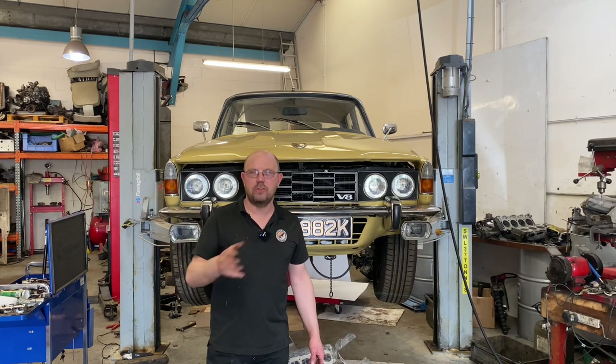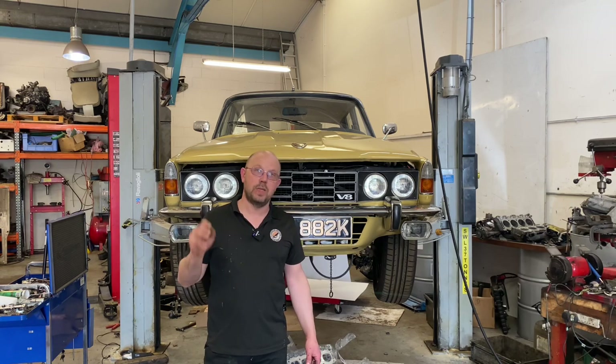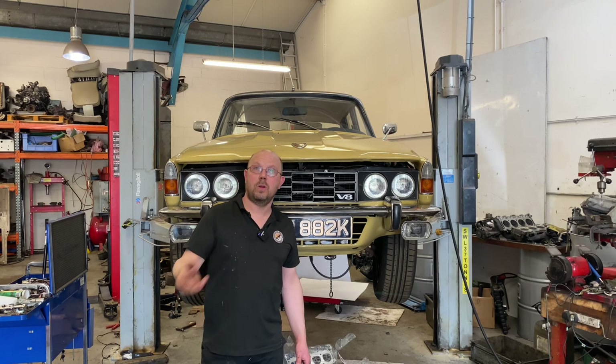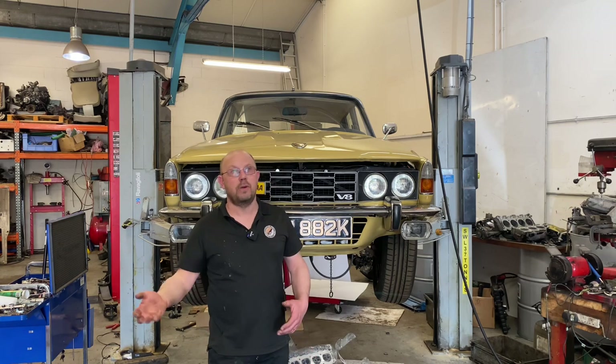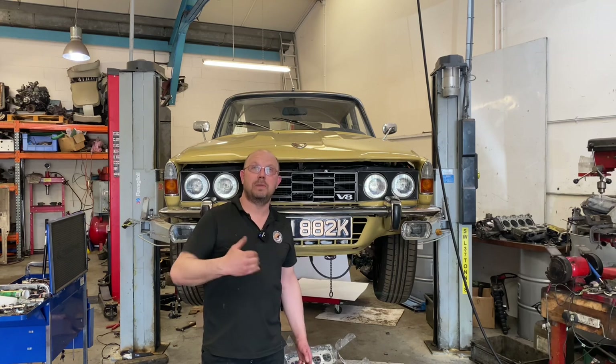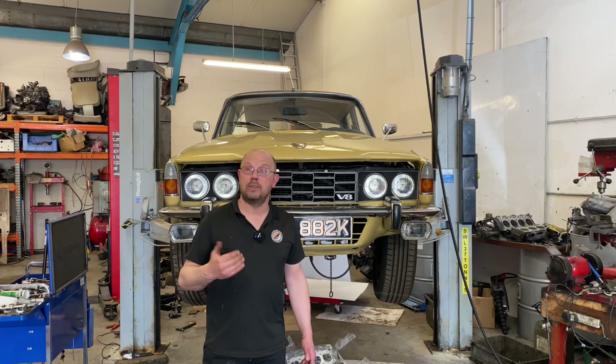So this rattle on startup, it concerned me, it nagged me, and in the end we pulled the engine out again and stripped it, just to check that the issue was what I thought it was. And the bearings are fine, the pistons are fine, the bores are fine — it's all good. The only issue is the hydraulic lifters are bleeding down when it's left standing.